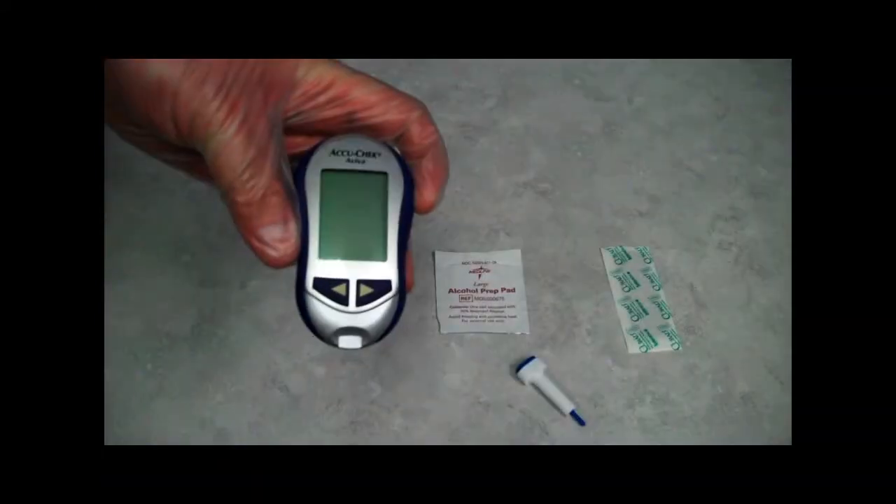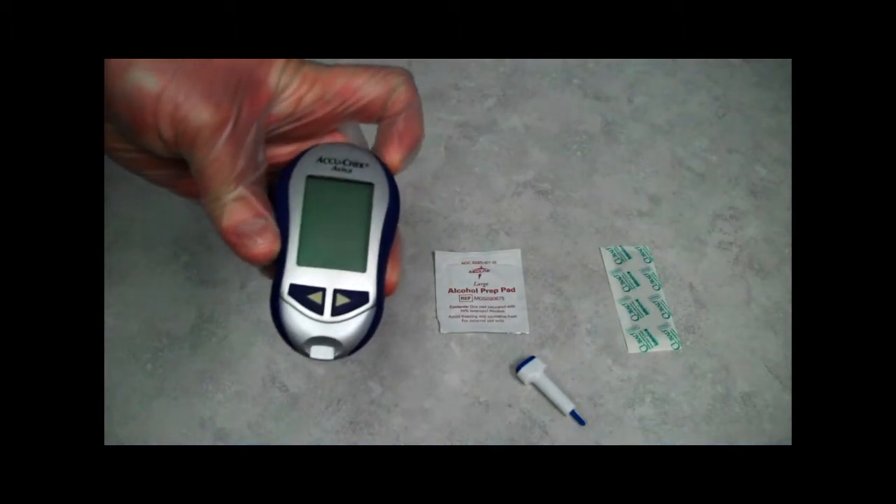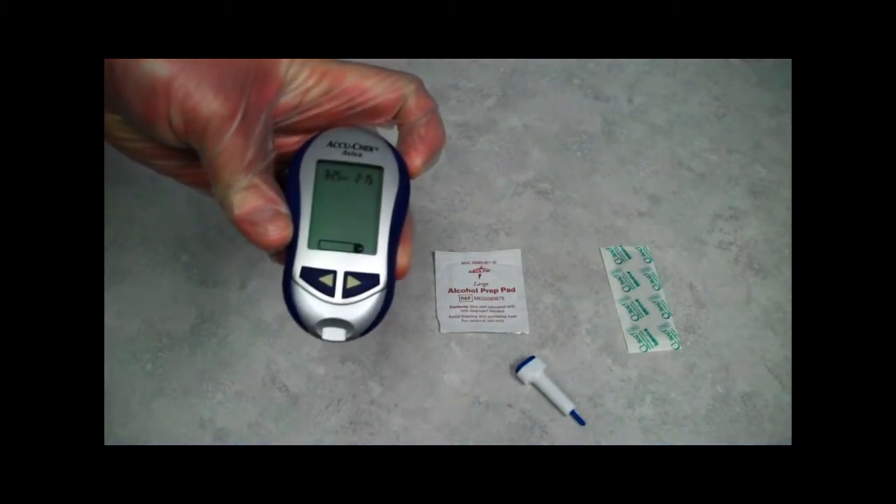As you can see, we have a glucometer that has been calibrated, a test strip, one alcohol prep, one lancet, a sharps container, and a band-aid.